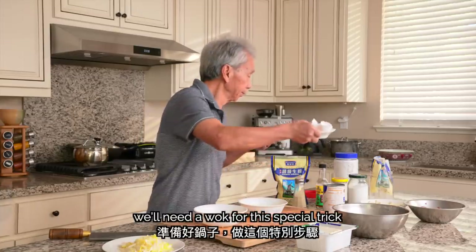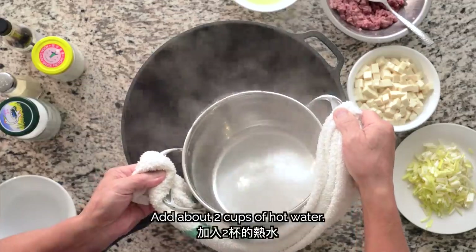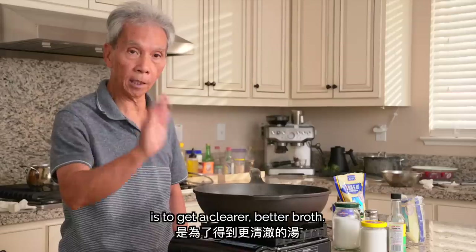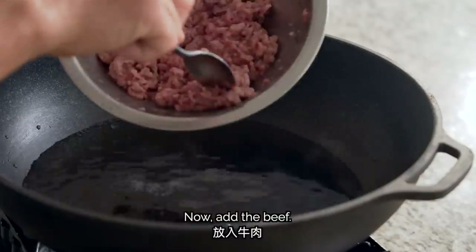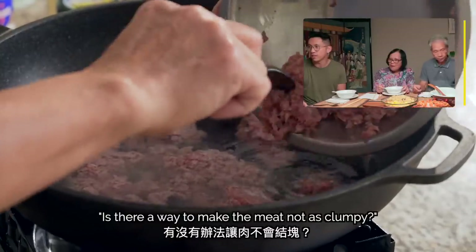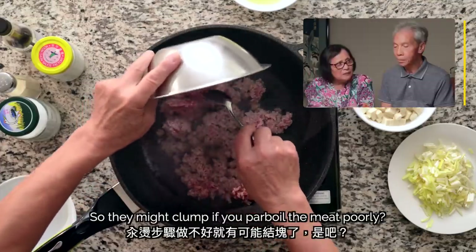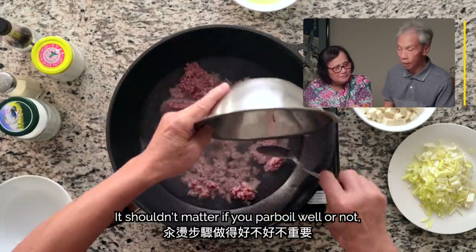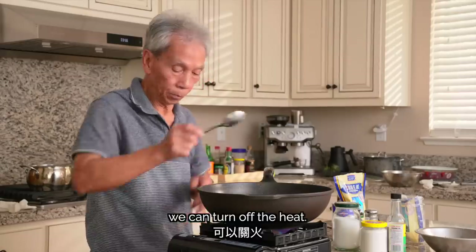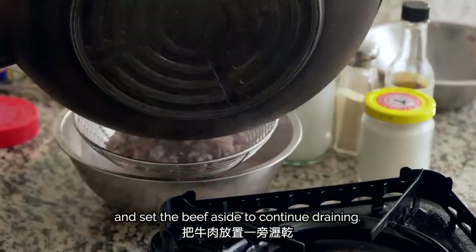With all our ingredients prepared, we'll use a wok for this special trick to get the best texture and flavor with the beef. We'll pour two cups of water into the wok and bring it to heat, then add the beef and stir. To prevent the meat from clumping, pour in water and stir it out — that makes it easier and prevents sticking. After just 30 to 40 seconds of par-boiling the beef, we can turn off the heat, then drain out the water and set the beef aside to continue draining.